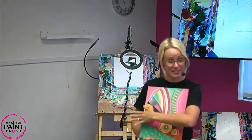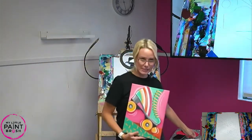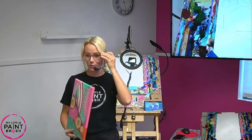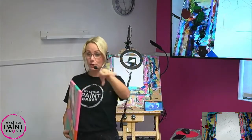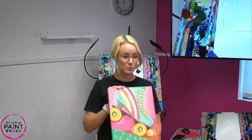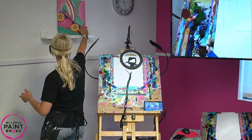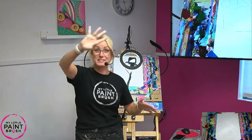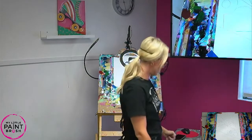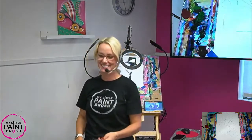Tonight I hope you guys got to pick your colors. I'm going to be mixing these colors here - they're my colors for this one. You can follow with me or switch it up, and I'm going to show you all the steps as we go. I hope you have so much fun creating your very own roller skate just the way you like it. I'm also live, so say hello to my friends - we have lots of friends painting with us tonight!